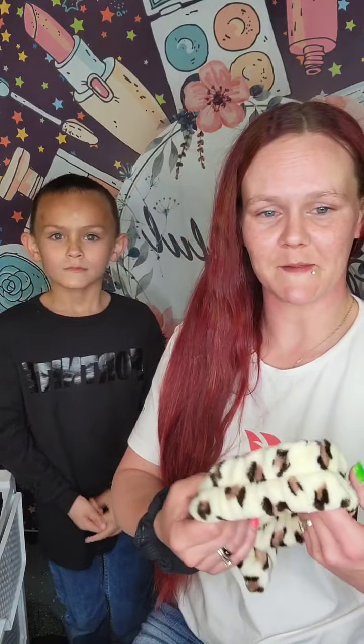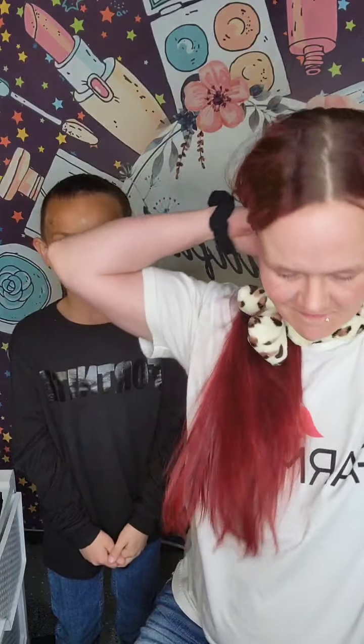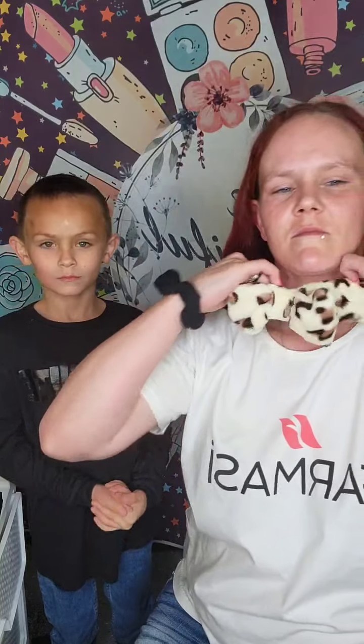We'll wait a few minutes to see if anybody hops on. When you see that little eye up there, that means somebody's watching. Okay, so we know somebody's watching, we just don't know who yet.